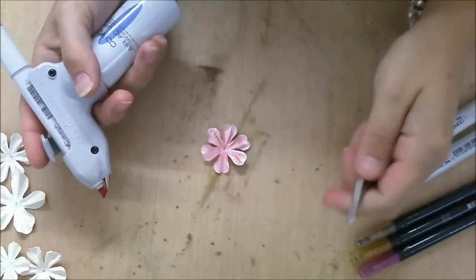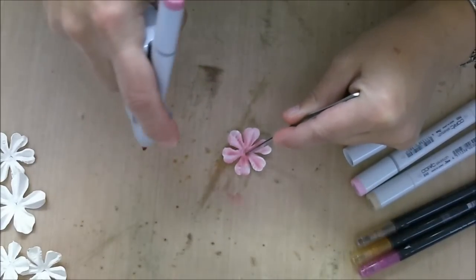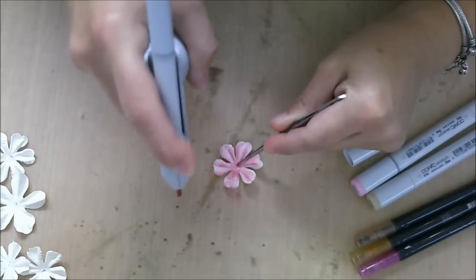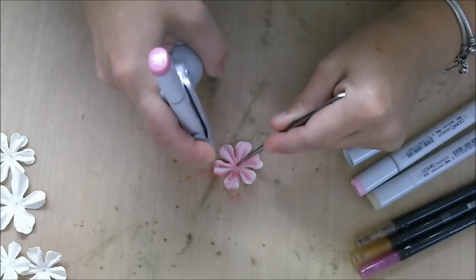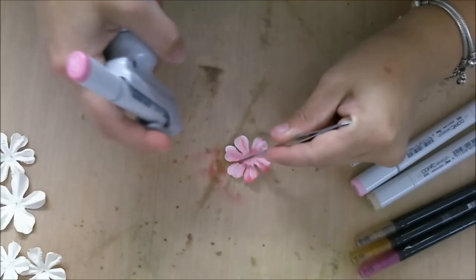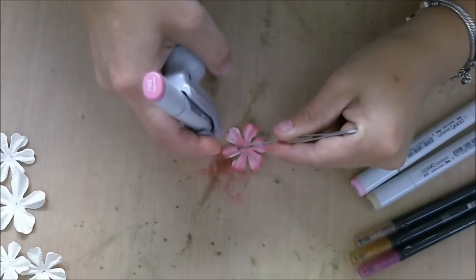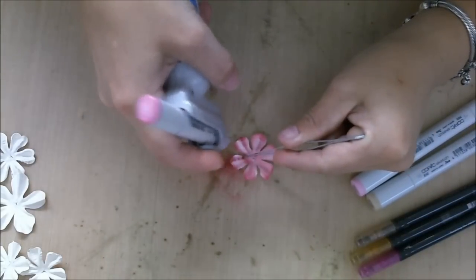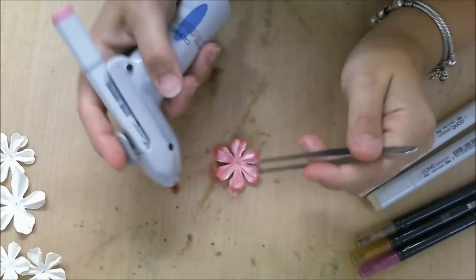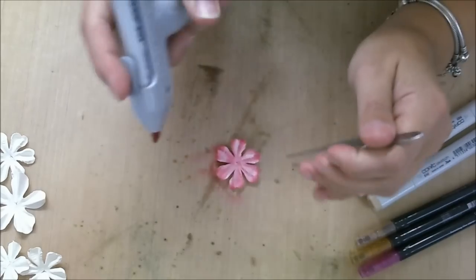I want to spray the outside of the flowers a little bit darker, so I hold it in place. I start to airbrush from the outside to the inside. I start beside the flower — I spray on my sheet and then I go to the flower. If you put your airbrush right on the flower and start to spray, the whole flower will get dark. That is why I'm going from the outside to the inside.